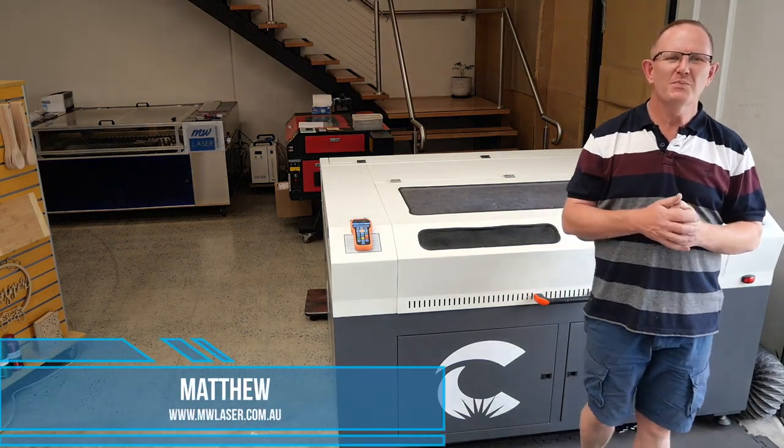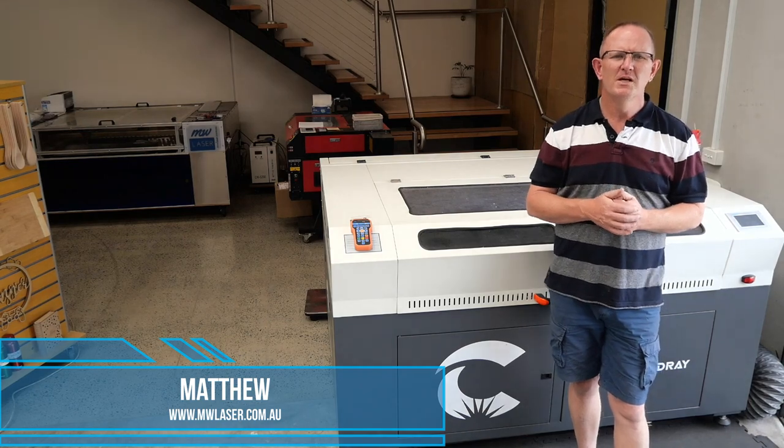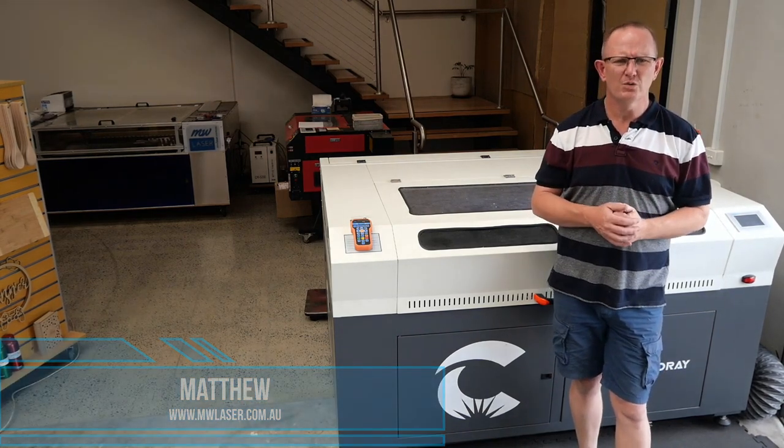G'day and welcome to MW Laser, my name's Matthew. In this video we'll have a look at some common CO2 laser power problems and I'll walk you through some of the troubleshooting methods to help you find the cause of your problem.